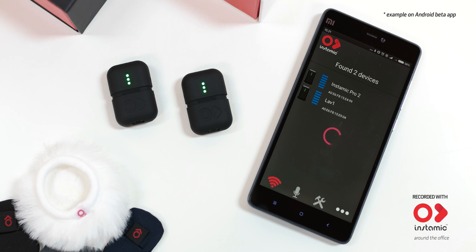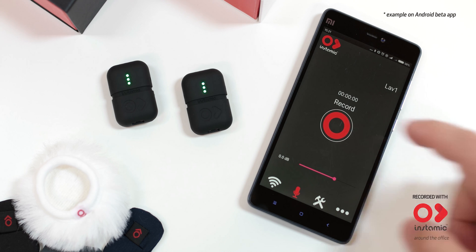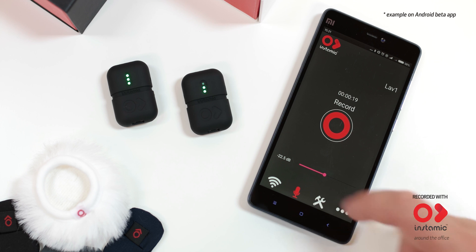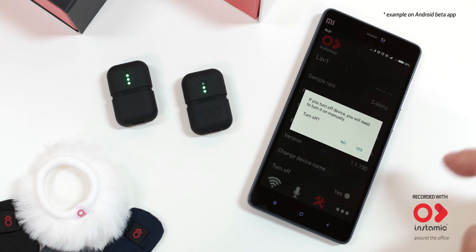Reconnect and go straight to the capture page and press record. If the manual input is selected, you can change gain in real time. Press again to stop recording. Go to settings to turn off the device.